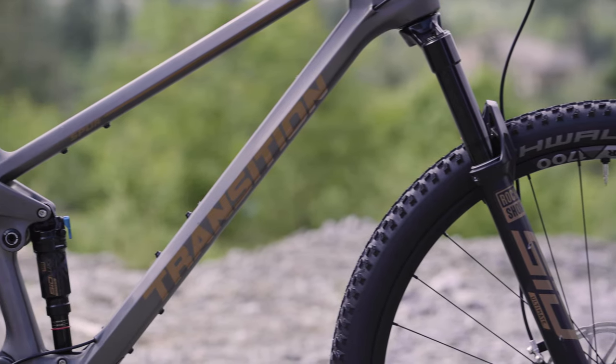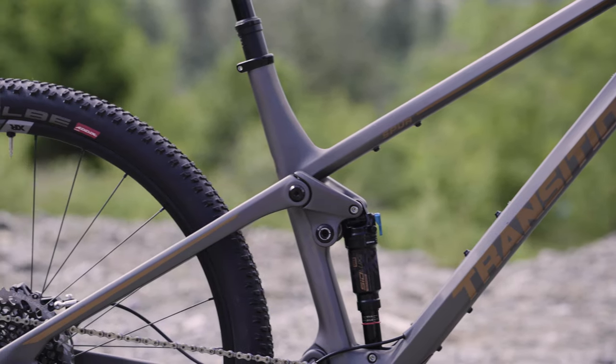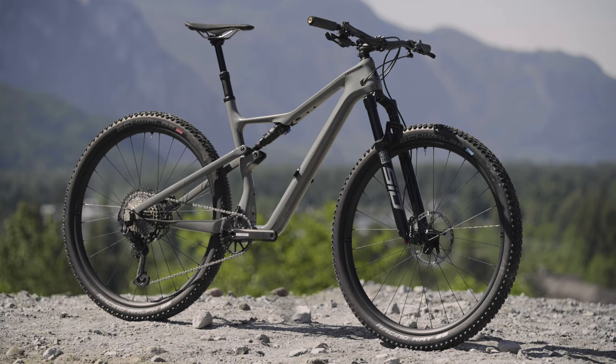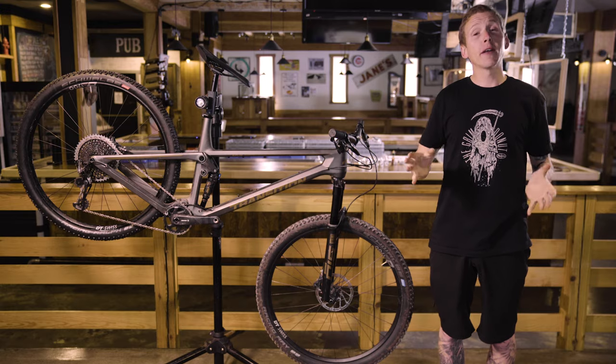Transition says the frame comes in at 2,500 grams, which is definitely a little heavier than those race bikes that got a bump up in travel. The Cannondale Scalpel SE frame weighs around 1,900 grams, and the Epic Evo frame is right around there too. You're looking at around a 600-gram weight penalty for the Spur, but this bike is definitely intended for rowdier riding, so keep that in mind.